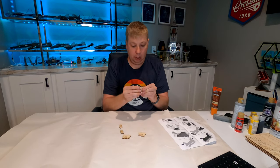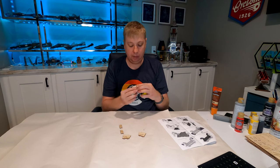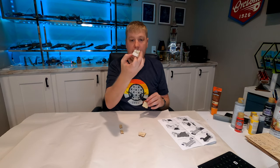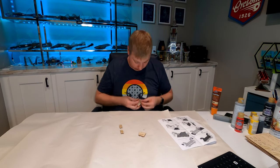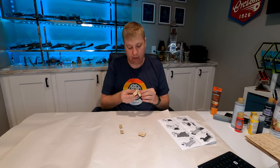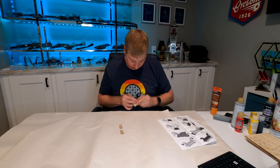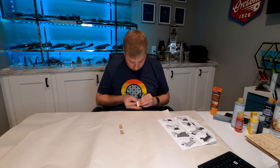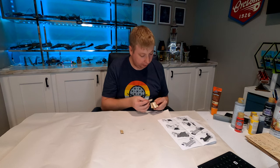Now that we have those pieces, we'll start putting together the front. We'll begin by taking the back piece and attaching it to the top, snapping the tab into place. Then we'll take the two side pieces with the flames and attach them as well, making sure they're snapped in nice and tight. Then the same thing with the two grill pieces — they're going to snap onto the front.